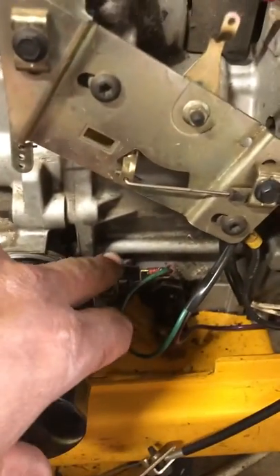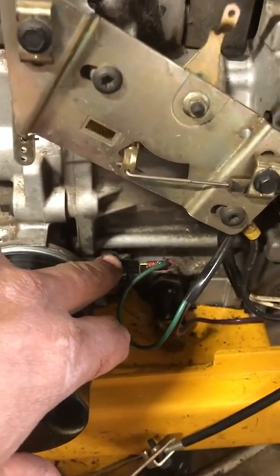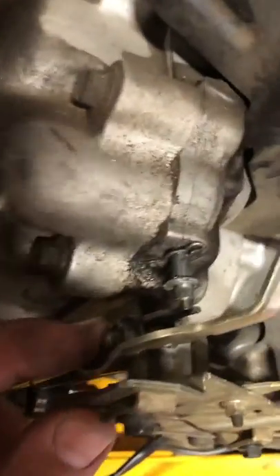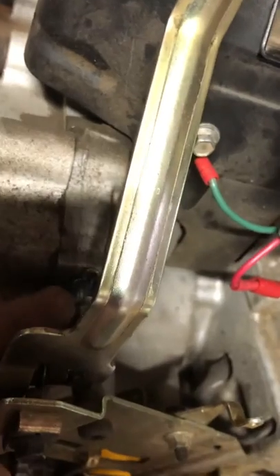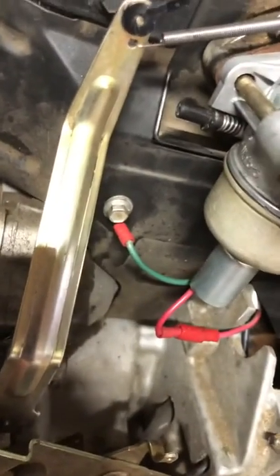This video covers a Cub Cadet throttle problem. I have an oil low switch light coming on, and I want to show you how I'm setting the governor. I've had a lot of comments about this. What's going on is it's just running away on idle — high revs — and it will not settle down.